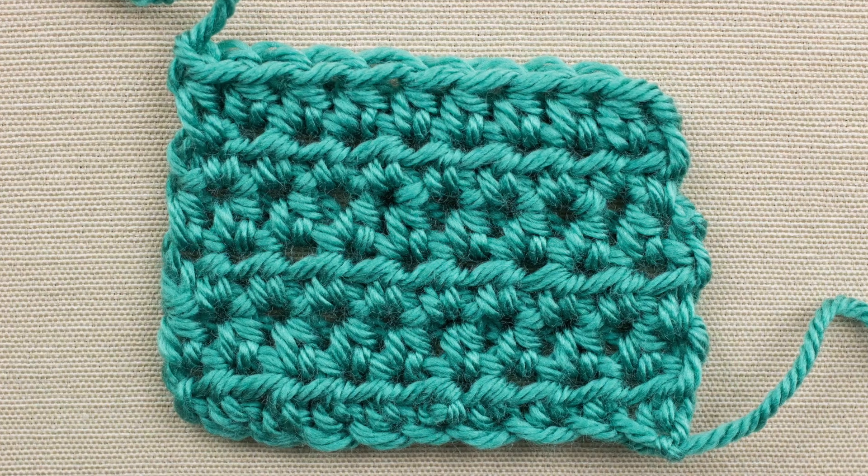Hey everyone, welcome to All Free Crochet. I'm here today to show you how to do the half double crochet. I've got everything set up, so come on and join us.